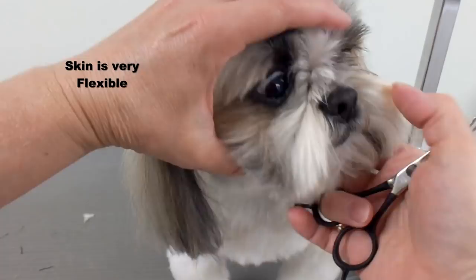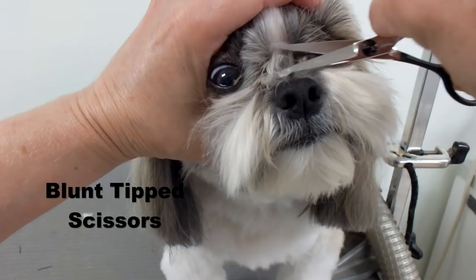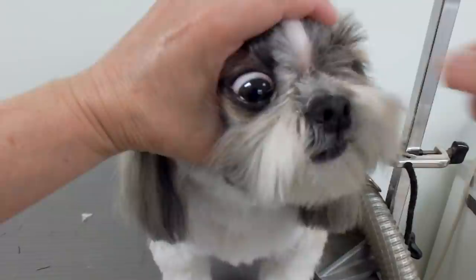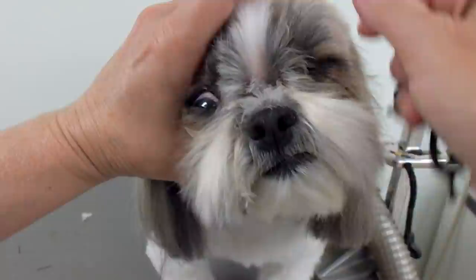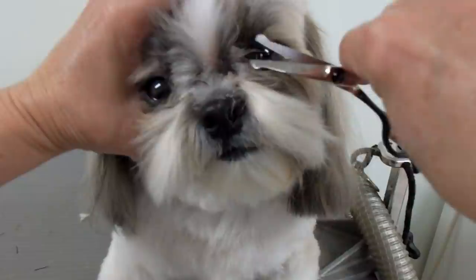I pull the hair or the skin back — it moves, it doesn't hurt the dog. Now these scissors, you can see the ends, they're safe to use, they're not sharp. Stay still honey. He moves around a lot, so I got the middle down there. He's pulling on my hand — I gave him a little bit of a break. A lot of dogs don't like this when they have the short noses.